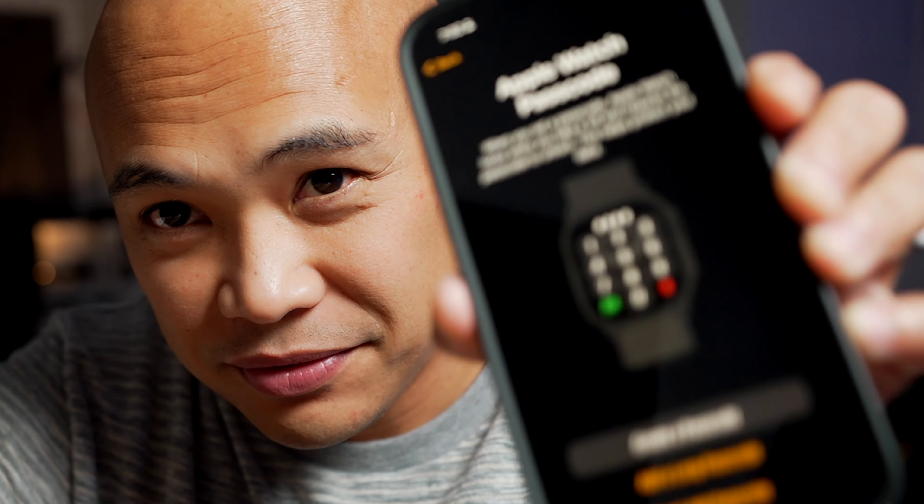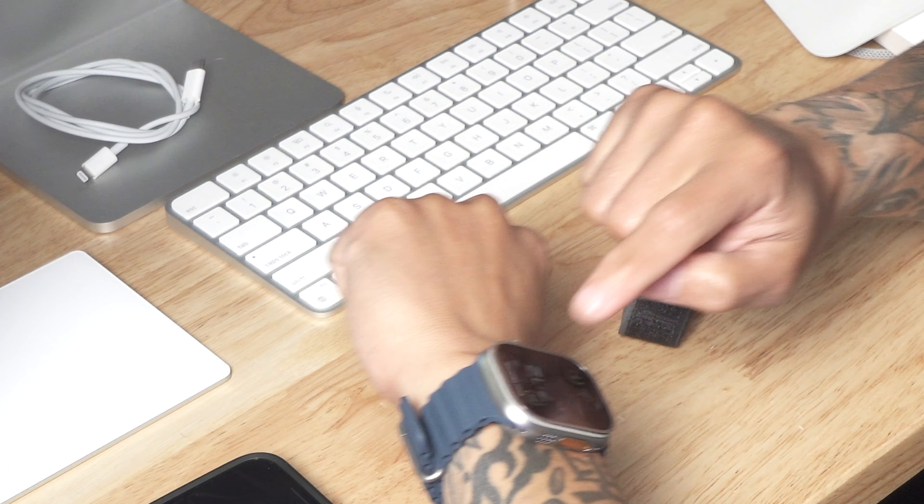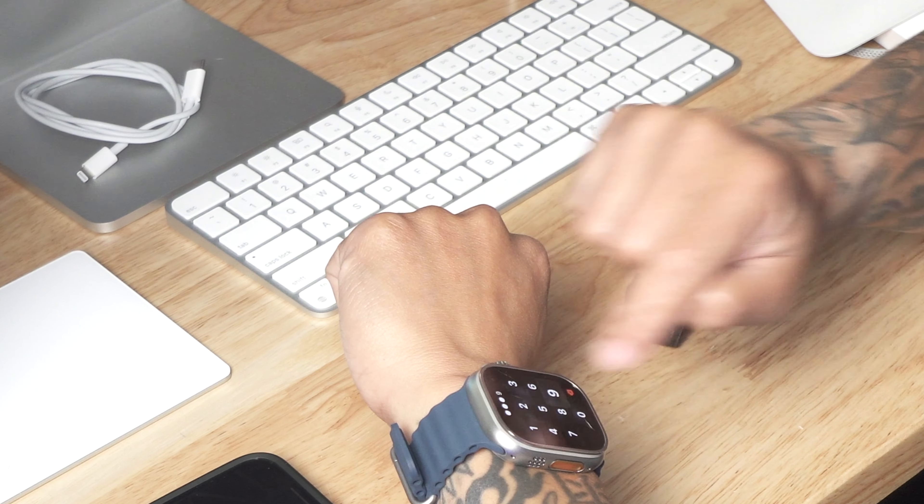I'm going to create a passcode. That's snug — putting a passcode on and re-entering it. Now it's obviously asking for a passcode.